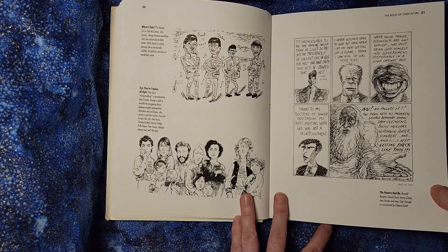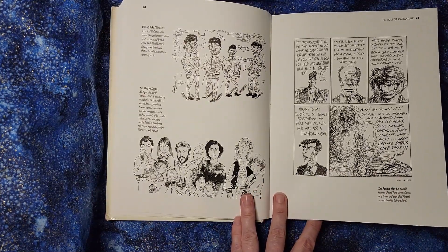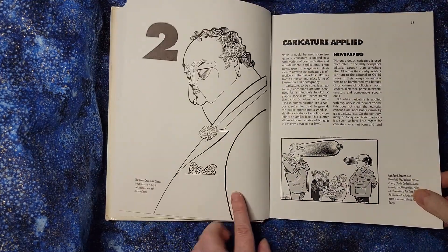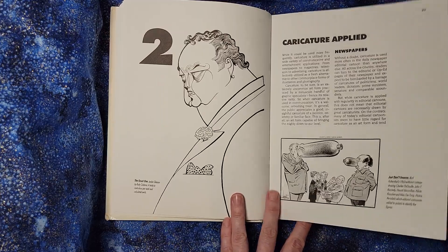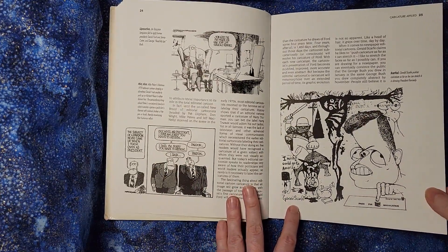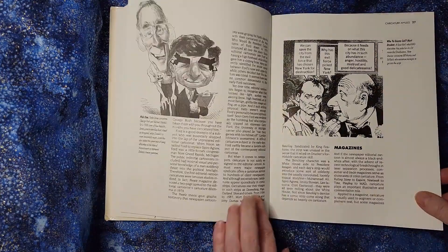That's part of what I like about this book. Being a person of this era I recognize a lot of these styles and they have nostalgic value to me. But we've got very scratchy kinds of styles as well.